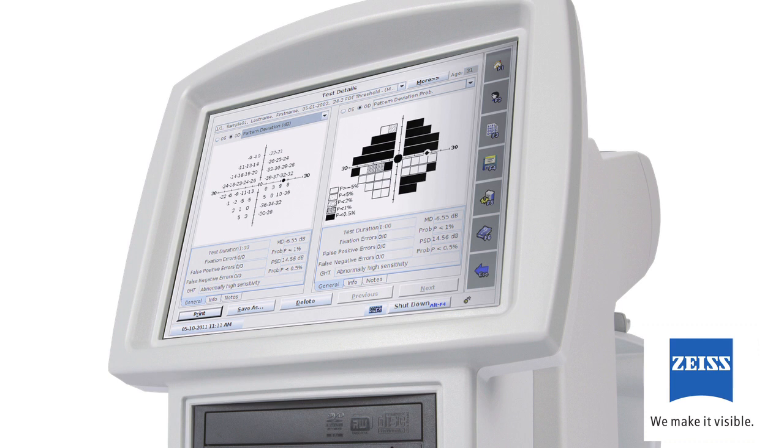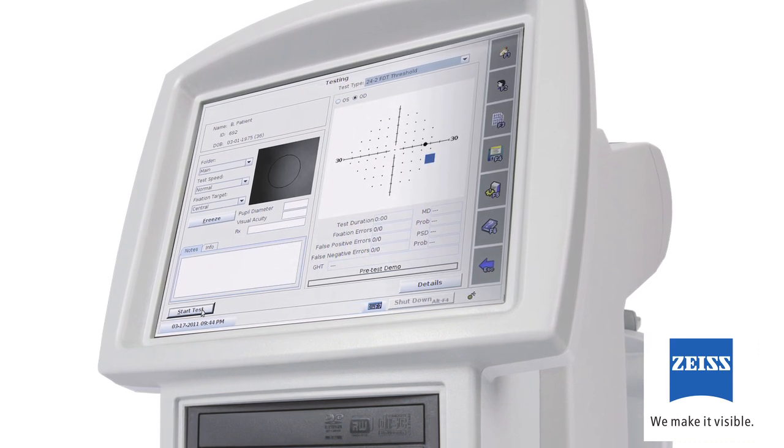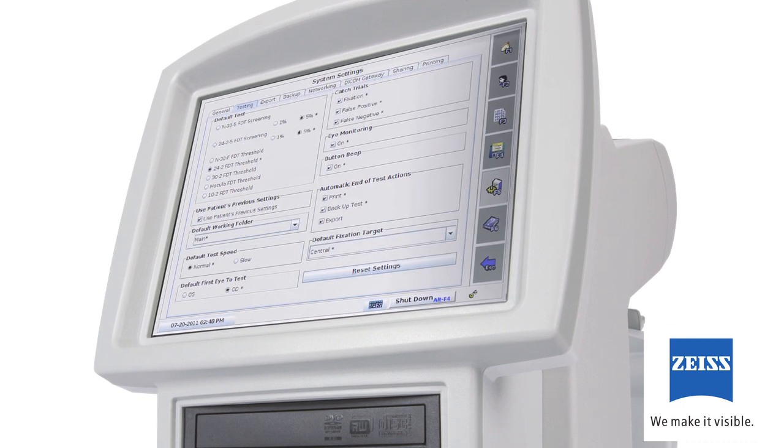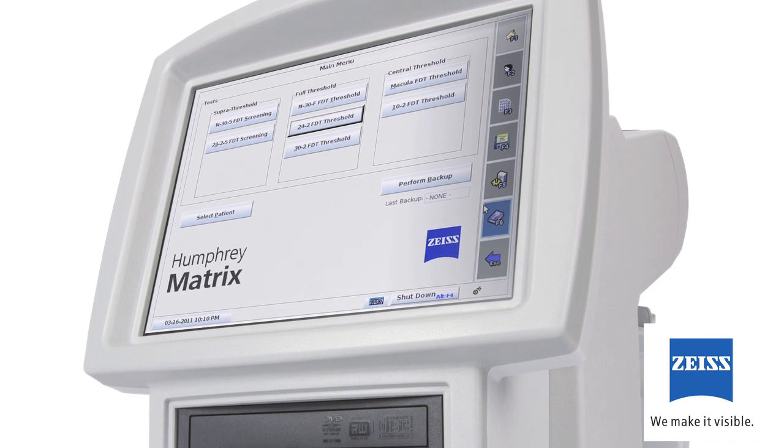You'll find your new Humphrey Matrix 800 even easier to use if you take a few minutes to watch this video before you start using the instrument in your practice. If you need more information after watching this video, please refer to the user manual.